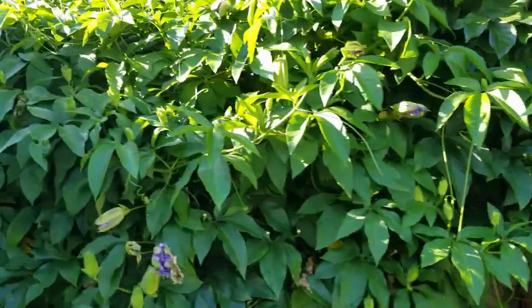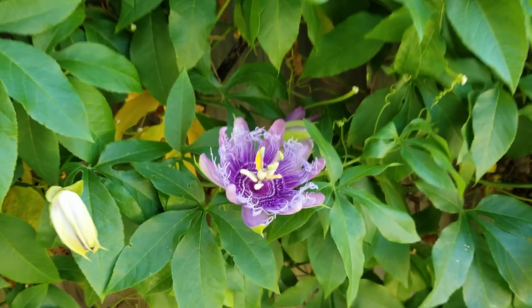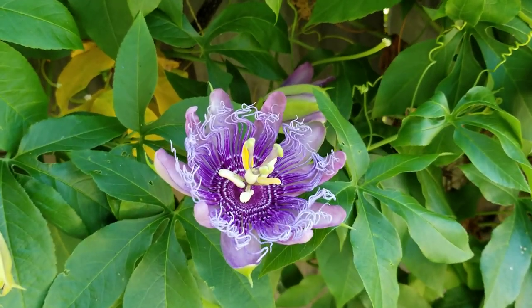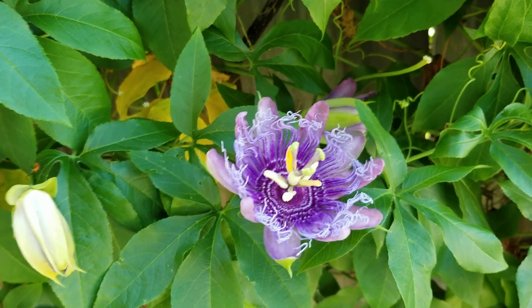Let me zoom in on one of these flowers real quick and I'll end the video. It ain't quite open but these flowers are just awesome, like nothing around. Thanks for watching — see you next time.